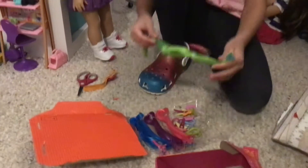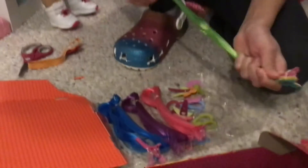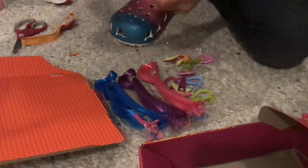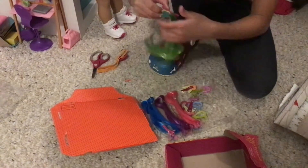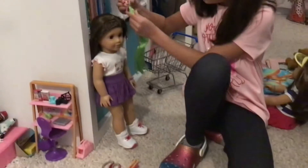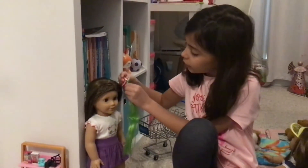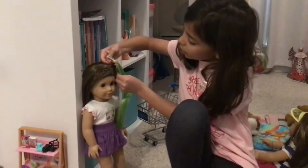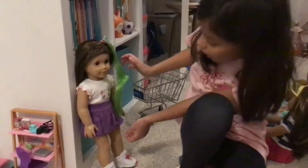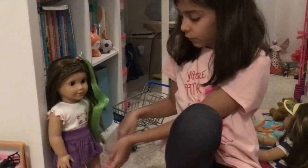I got everything out and I'm getting the hair extension. This one is green — it's really pretty. It has a little butterfly right there and you clip it on. I'm going to put it on Calla Lily because she's always wanted green hair and also pink. Pink is her favorite color. That looks super cute and it matches the length of her hair pretty much.